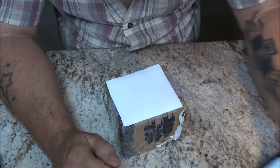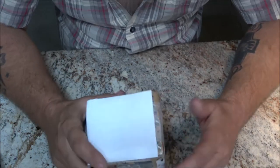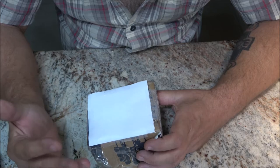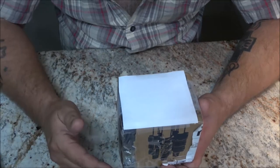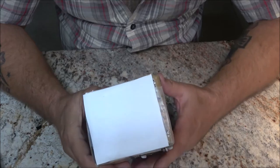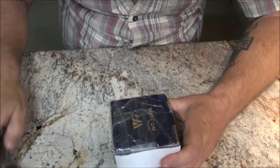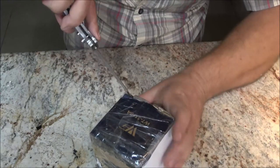They've been in constant contact. This package was supposed to be here last Saturday — not this past Saturday but the one before. They were within about an hour or hour and a half drive from me here in Florida. It just came today. So anyway, if you're watching this, thank you very much. Let's go ahead and see what we got here — that is very nice of them to send us.